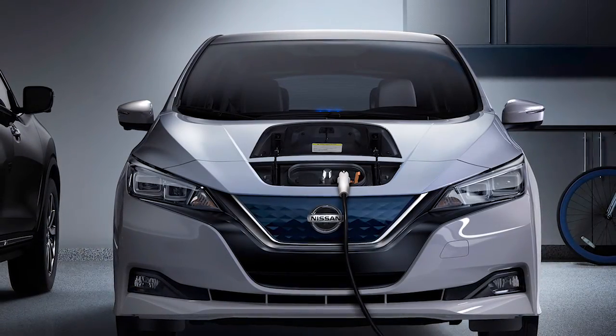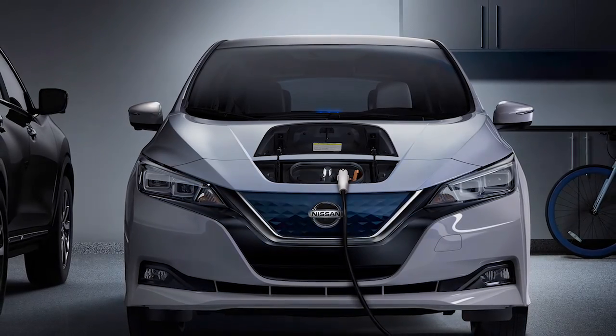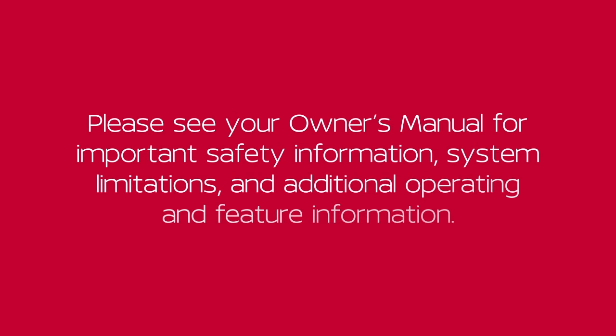Trickle charging can be used with the immediate charge, remote charge, and charge timer functions. Please see your Owner's Manual for important safety information, system limitations, and additional operating and feature information.